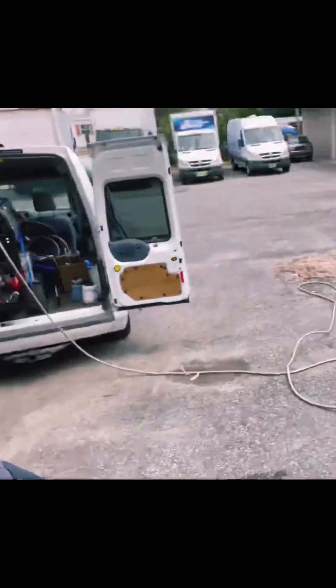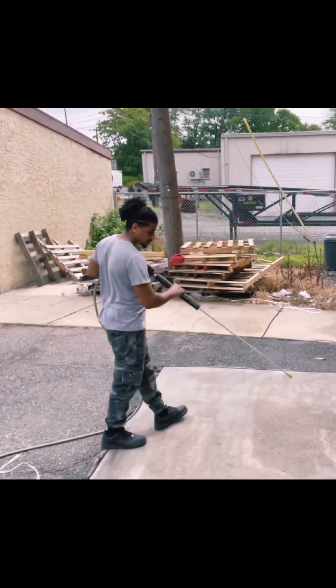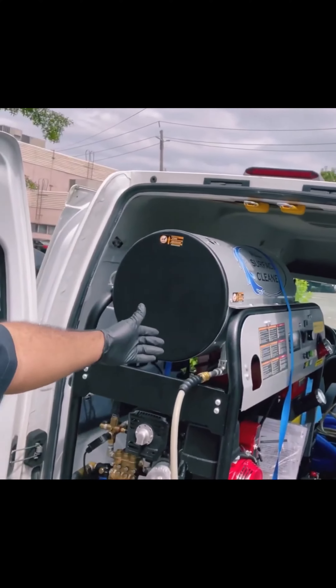Our freight over there already did some pre-spraying with some oxy wash and we're going to use some detergent later. We're going to do the walls out here as well. This is all one setup with the all-surface cleaner. Fire it up and you're good to go.